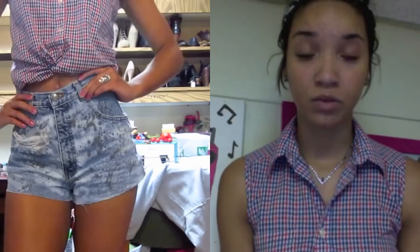I have another video on how to make DIY shorts from start to finish, so I'll put that link in the down bar. But for this one, just to cut your jeans, you're going to need a pair of really sharp scissors and a pen to mark on your jeans with, and then obviously the pair of jeans that you want to cut into shorts.